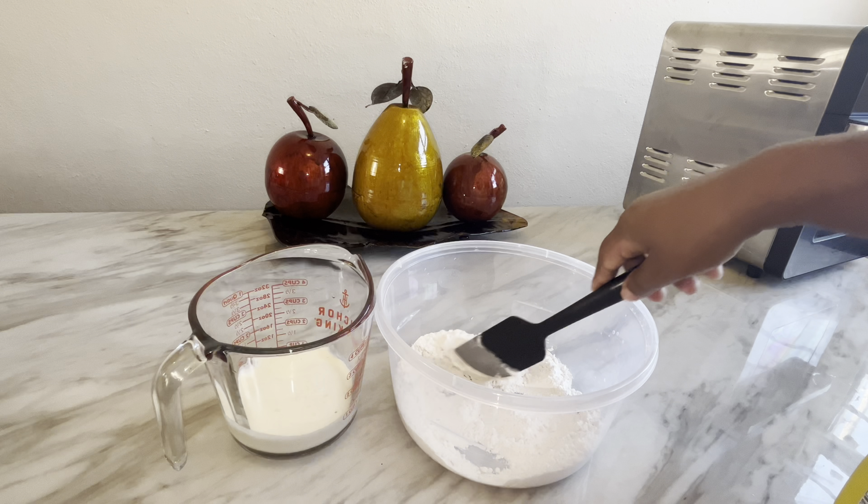Remember, the two-ingredient biscuit recipe is more for a dry biscuit, but because we're making swim biscuits we want a wet kind of dough. Add just a dab more heavy whipping cream so you have a wet base. Mix this all together. This is the baking dish I'll be using, and the next step is to pour the melted butter at the bottom of your baking dish.